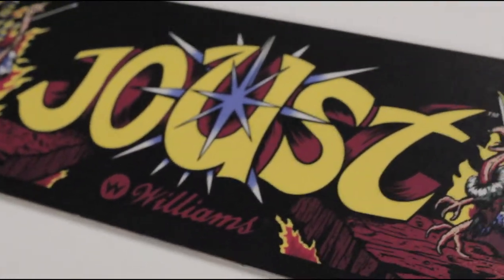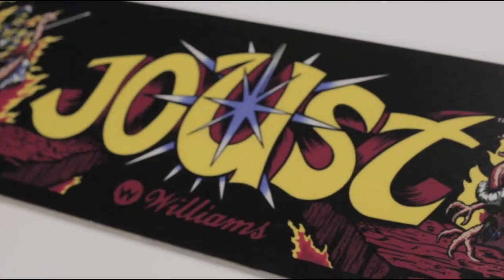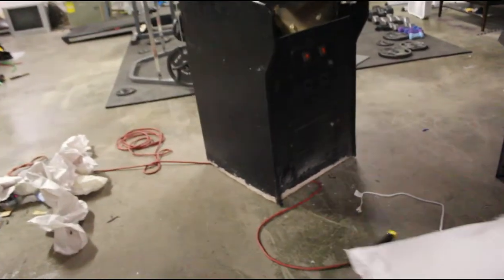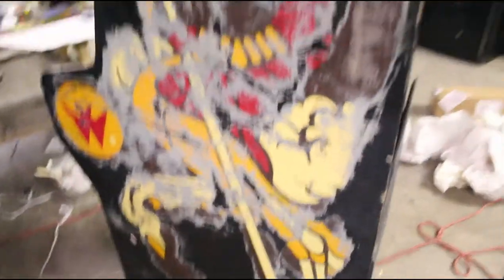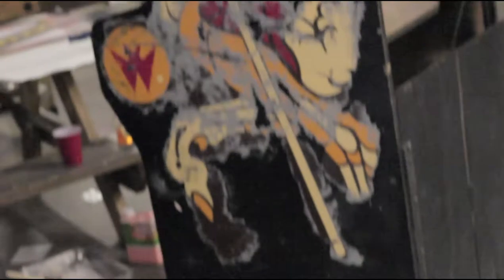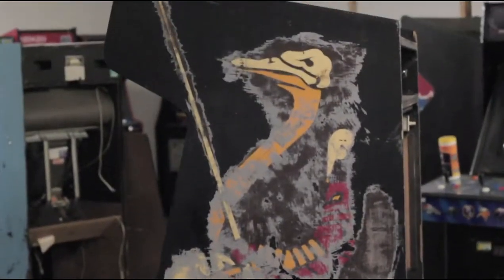Welcome to part one of the Joust complete restore — might as well be a rebuild. This is the cabinet I'm working with. It's completely gutted, artwork is in pretty bad shape, need some bondo work on the bottom, more so on the front.